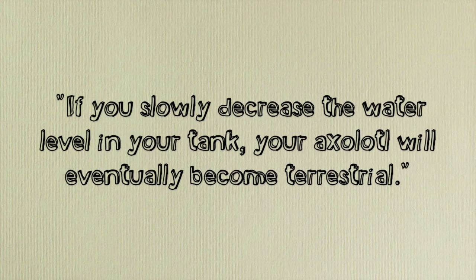The first myth I'm going to debunk is that you slowly decrease the water level in your tank and your axolotl will suddenly become terrestrial. This is a myth and it is totally false. By doing this, you are simply giving your axolotl less and less space until it becomes completely confined. Once you remove all the water, it's going to lose all the protective slime over its skin, become dehydrated, become crusty, won't be able to drink any water, and will die within 20 minutes.